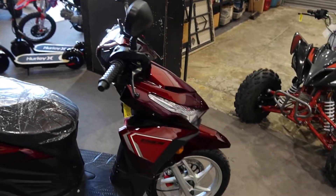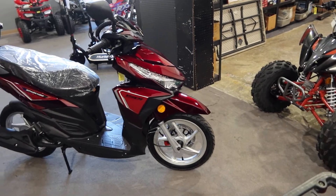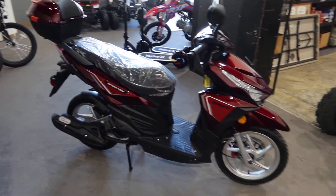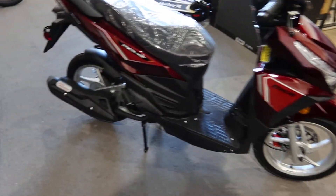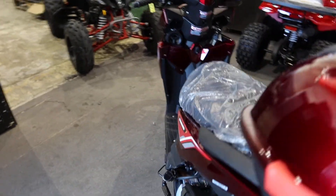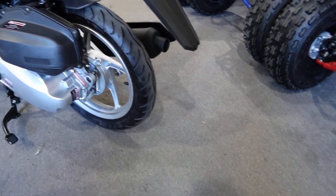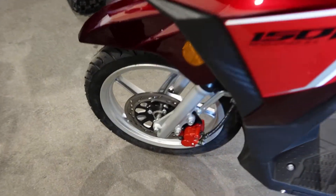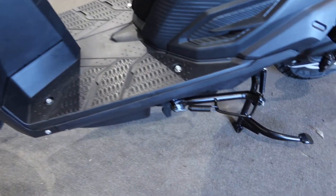This is one of my favorite colors. We're going to start it up in a minute. When this came in it was just about sold — by the time it arrived it was already sold. It has nice 90/90/14 wheels — take a look at those — with nice tread on the tires. It has drum brakes on the back and a disc brake in the front, as shown here.